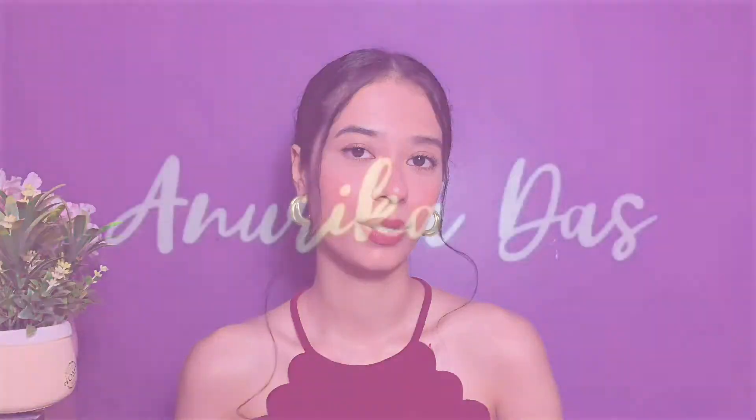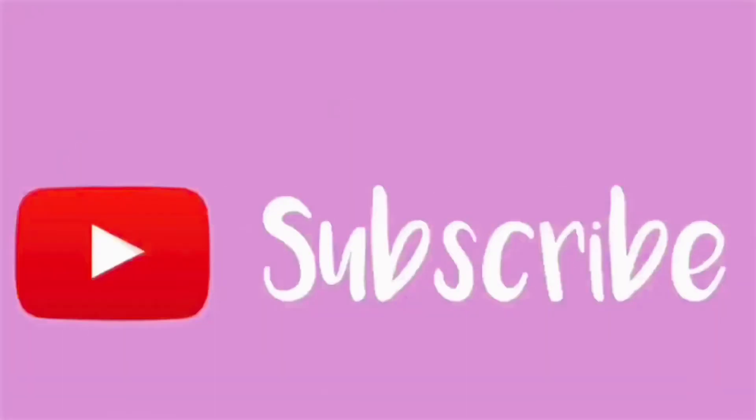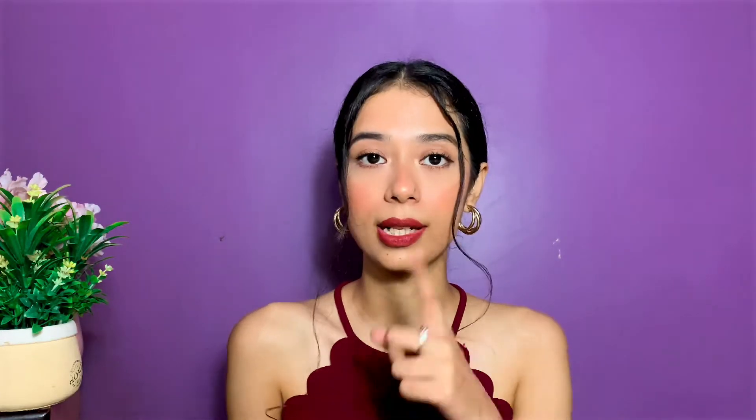Let's get started with this review. I just want to point out that yes, my eyeliner is a bit messed up — one side is like this and one side is like that. I am not a pro at doing eyeliners, I've been practicing, so please forgive me for that.